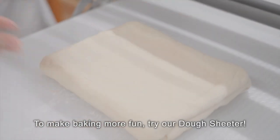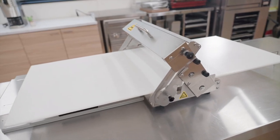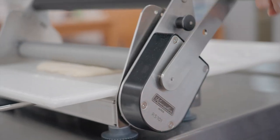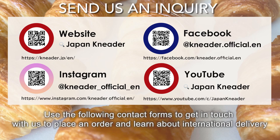To make baking more fun, try our dough sheeter. Use the following contact forms to get in touch with us to place an order and learn about international delivery.